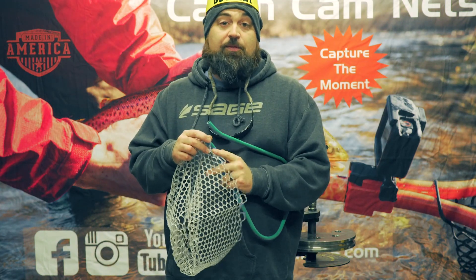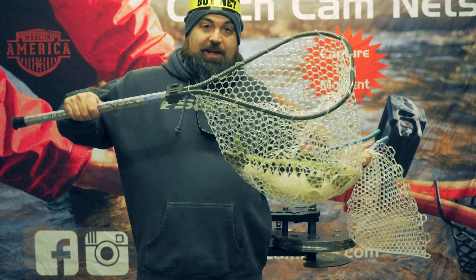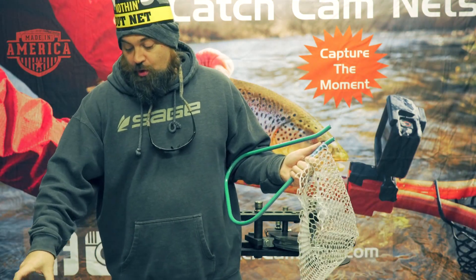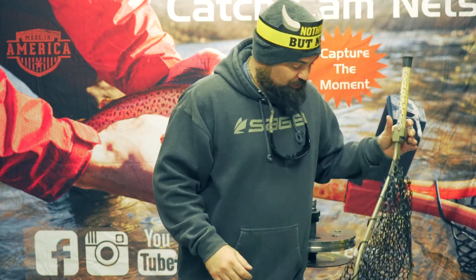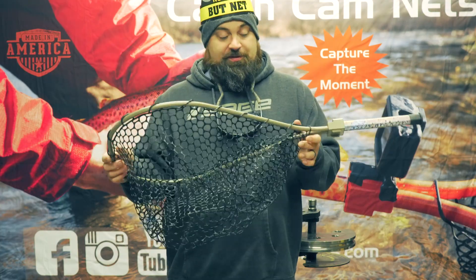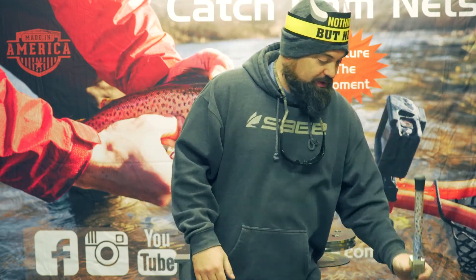If you're replacing the bag on a native series or a trout series net, it's seven times — you go one way seven times and then flip-flop and go the other seven. Now if you're switching on the pig series — this is the trout pig series — you are going to go eight times, and I'll show you what I mean by that.